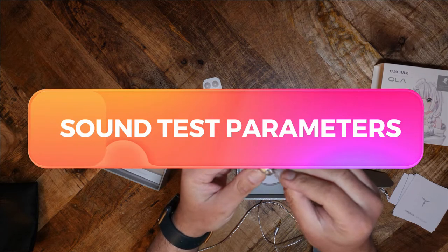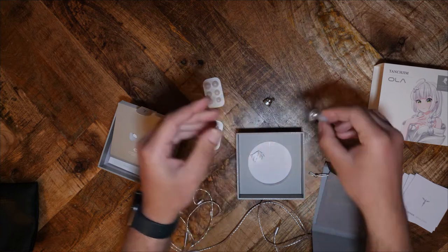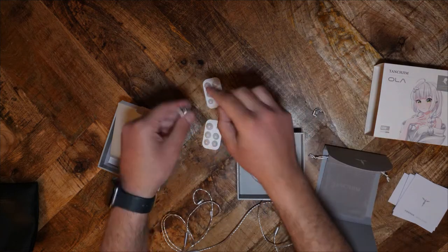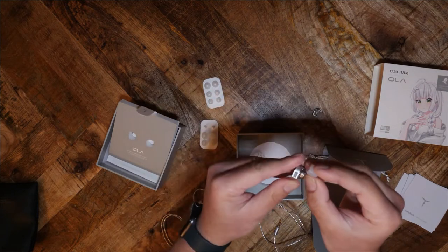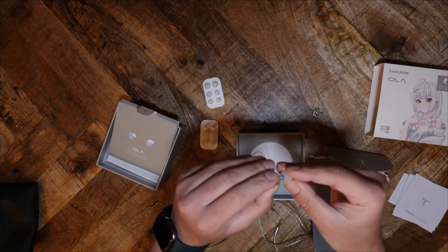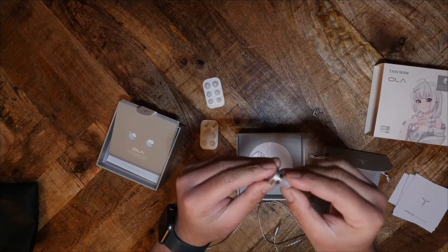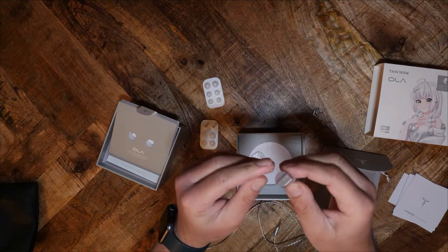To test the Ola, I paired it with numerous devices. This includes my RME 80i2 DAC, my Modi and Liquid Spark stack, the Loxjie P1 and the Loxjie 6000. I listened to my test playlist on Amazon Music HD and used the stock accessories. The Ola is very easy to drive — you do not need a dedicated amplifier. Plug it directly into your headphone jack if you want.